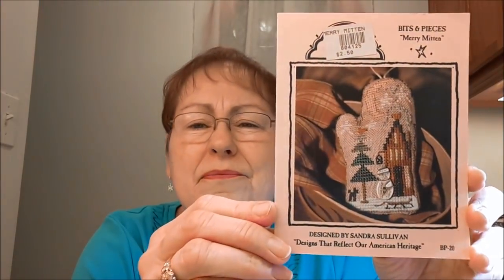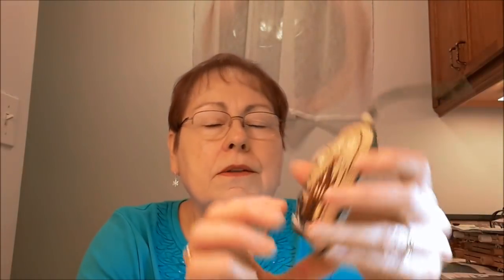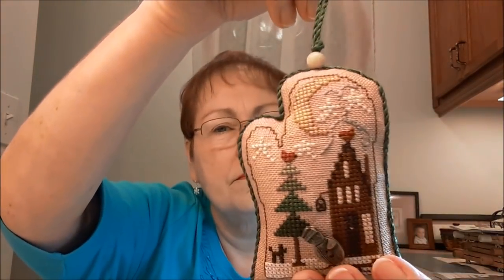These winter ones were on top, so that's what I started with. The next one is called Merry Mitten by Homespun Elegance. I stitched that on 32-count amber linen. There's a snowman brass button — he doesn't want to stand up very well. When I made the ornament I sewed around it in the shape of a mitten, put cording and a hanger on it, and used some Christmas tree fabric on the back.